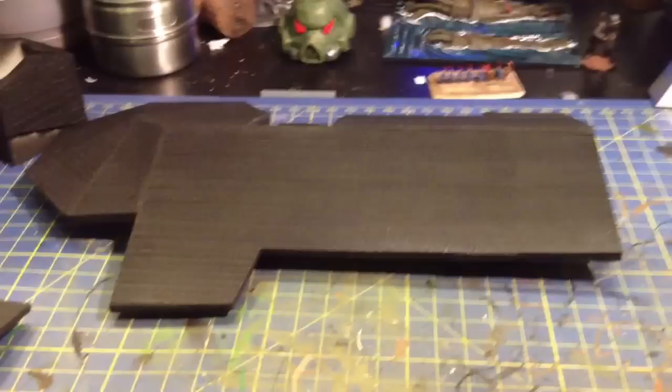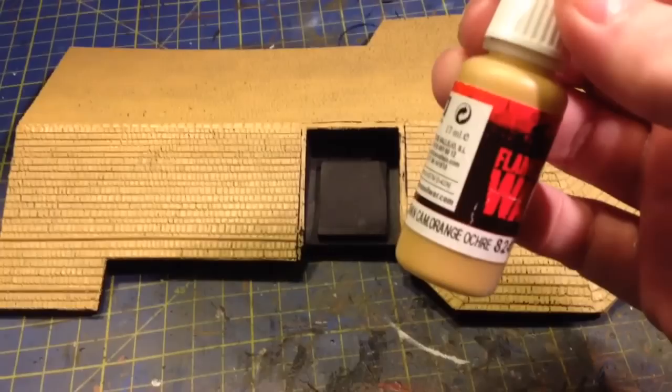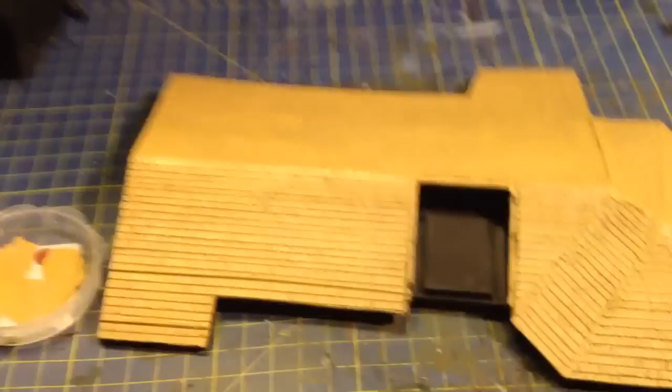I've never been so nervous about painting a model, but here we go. All right, don't panic. I haven't finished yet, but that's the base coat done for the wood shingle. Believe it or not, it was done in Vallejo German Camo Orange Ochre. That's the base coat, so next stage.